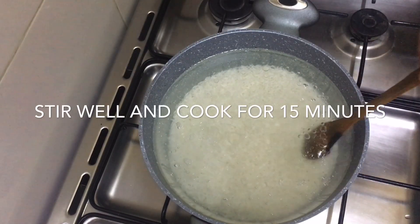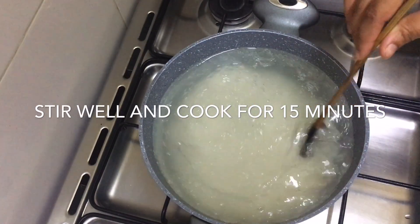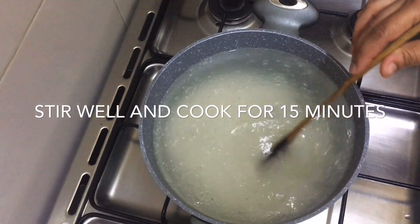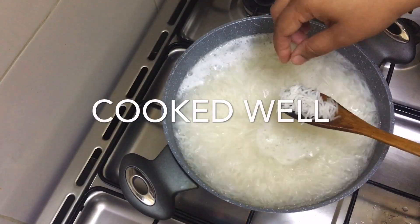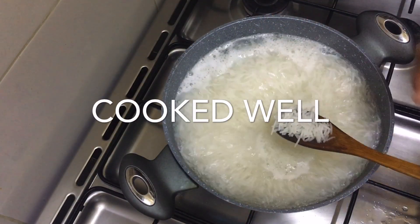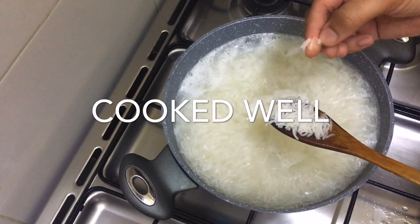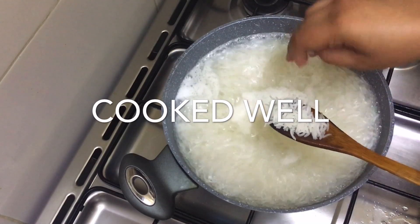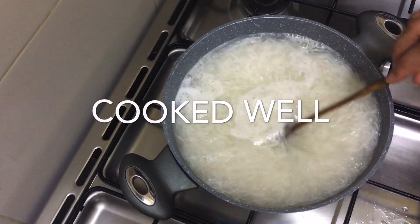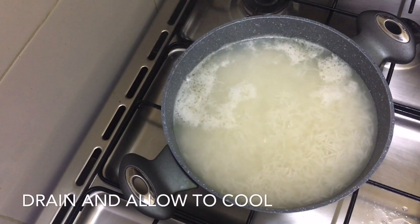Add 2 tablespoons of rice. Add 1 tablespoon of rice. When we add rice, the rice is ready to mix it in a minute.